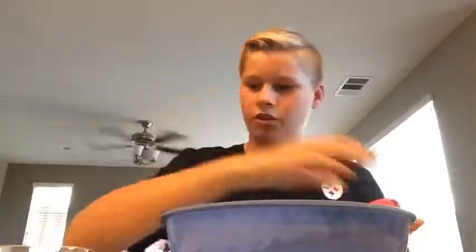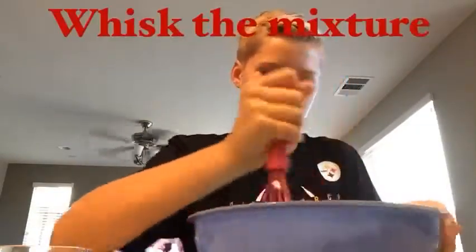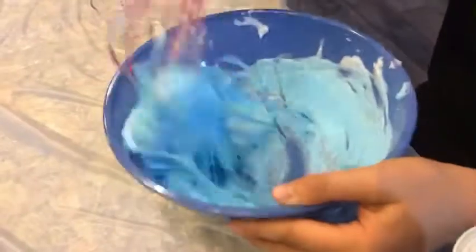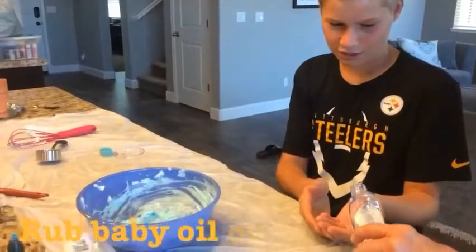Add that and stir it up. As you can see it's turning more like slime, but we just need to keep on mixing it — kind of like beating it up — and just keep mixing it.